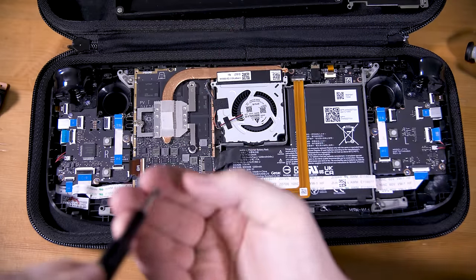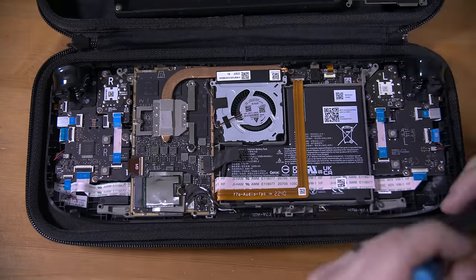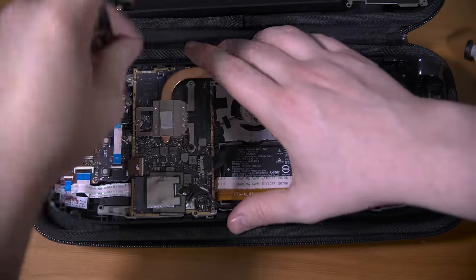As for the joysticks, you just need to remove the ribbon cable from each one, and then remove the three screws that hold each joystick board in place, and it just pops out.